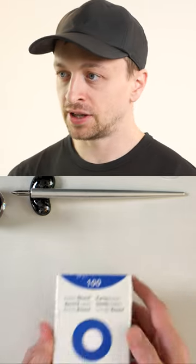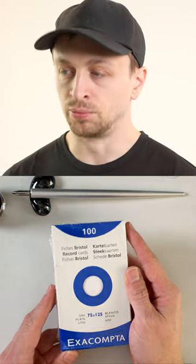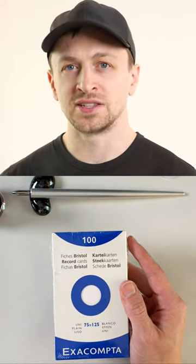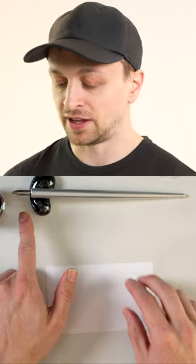Today I want to talk about ink swatches. I've been redoing all of mine and I've been using these Exacompta Bristol 3x5 cards. The reason that I really like these over some of the other options is that the paper is smooth. I really like these Kakimori nibs, but you can also use a q-tip.